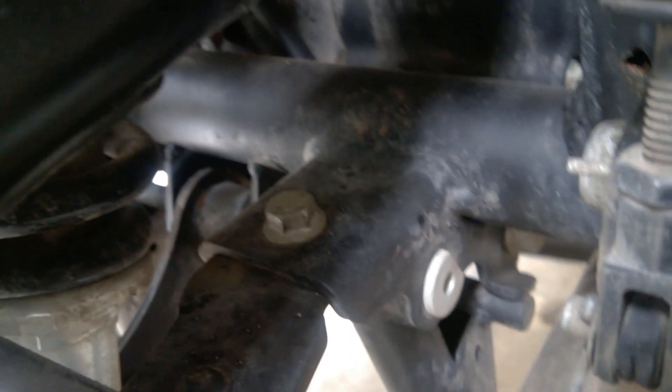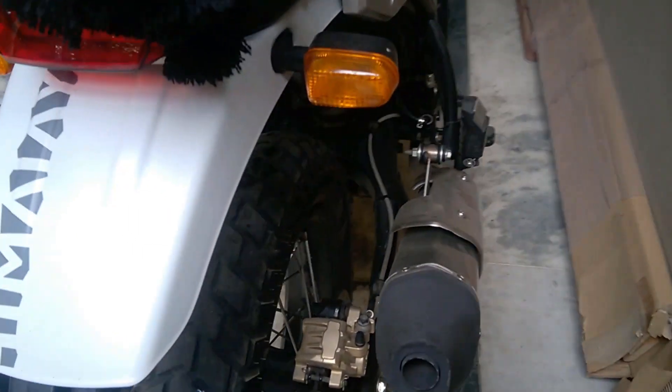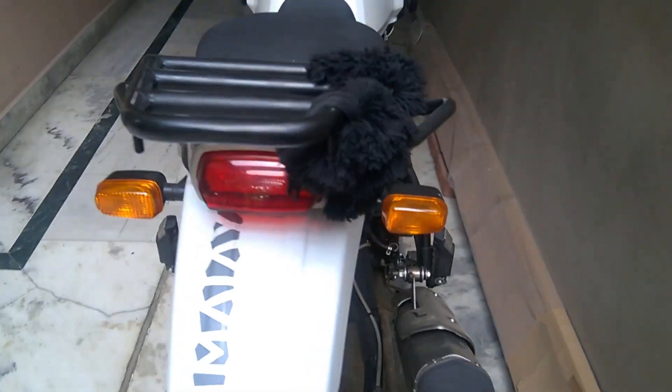As you can see here, this part is not rusted, but the part over here is rusted. The other thing that has been changed is the exhaust, as it was getting rusted from both ends, so they changed that rusted part.